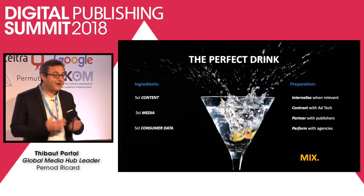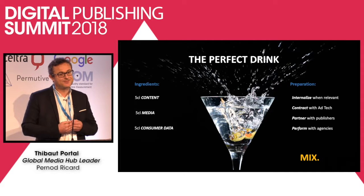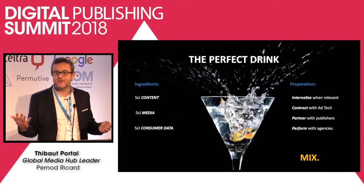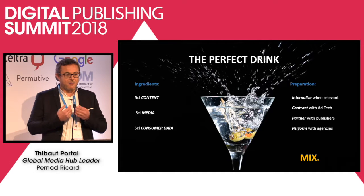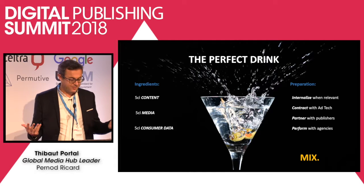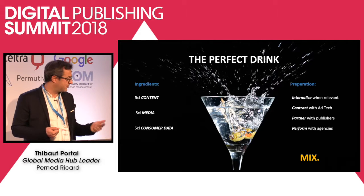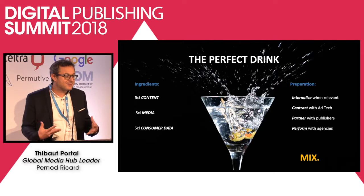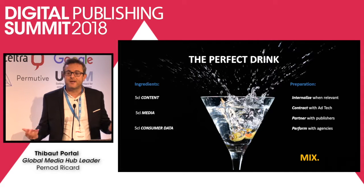I apply that same kind of recipe at Pernod Ricard for media and content. What's the best media and content approach? Again, simple — media on one side, content on the other one. But as you can see, there is the same complexity. My job, with my team, is to define a perfect serve — a perfect serve in terms of the ingredients: the content, the media partners, the consumer data. Is it a 5-5-5-5? Is it a 4-2-1? It's about the preparation, how you're going to make it, how you're going to mix it.